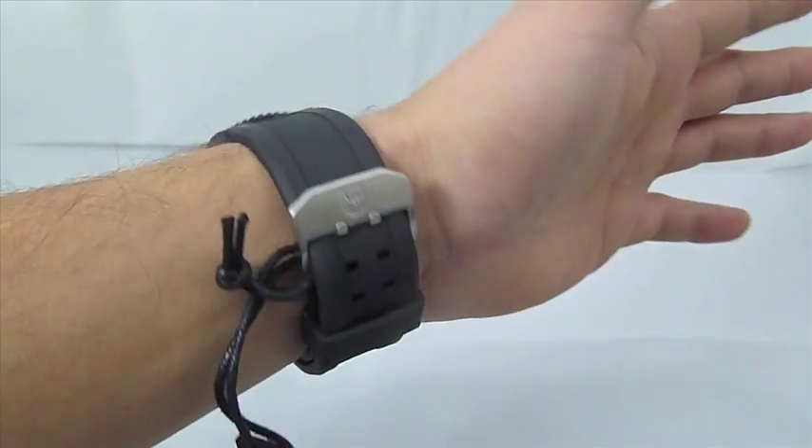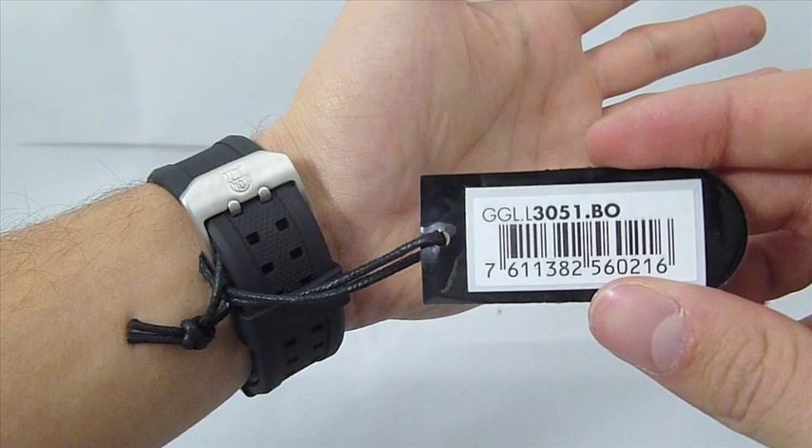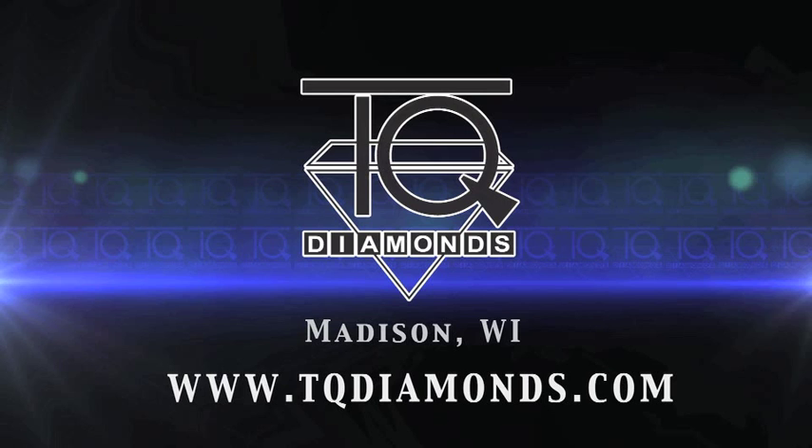For all your Luminox needs and special pricing, please check out TQDiamonds.com. We appreciate you taking the time to unbox the Luminox 3051.BO with us today.